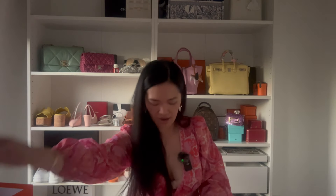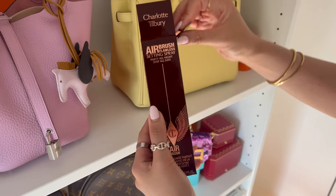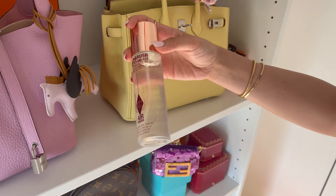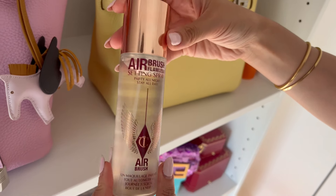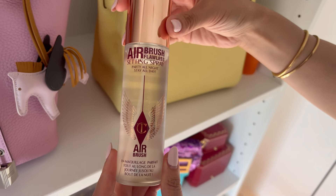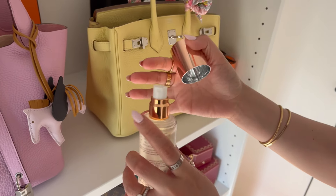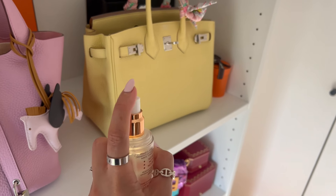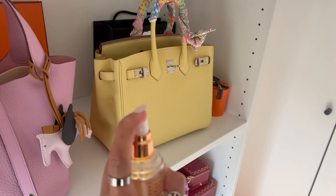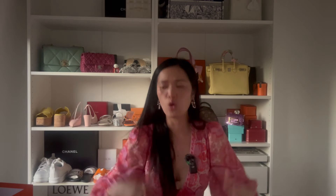I also bought the Charlotte Tilbury setting spray because I've heard great reviews. Let me spray it on my face now — oh, so refreshing! It smells amazing. I also picked up some face masks from Mecca — especially right now when it's really hot in Australia, they're great for cooling down. I love the dewy look; I don't like dry, crackling skin.